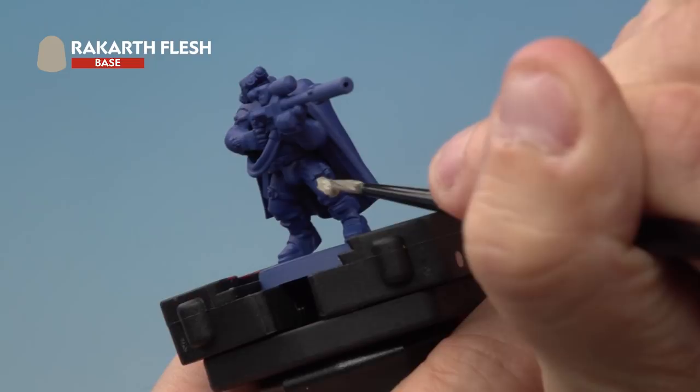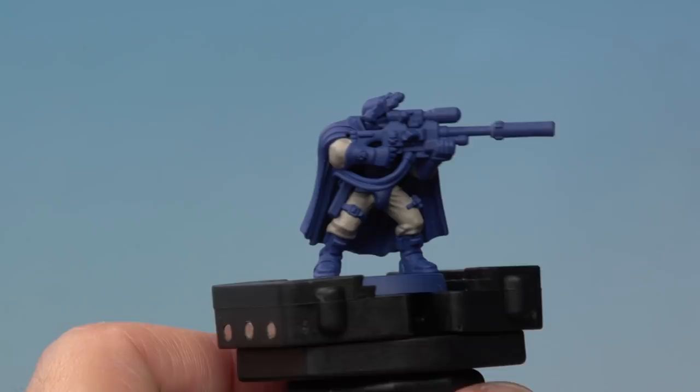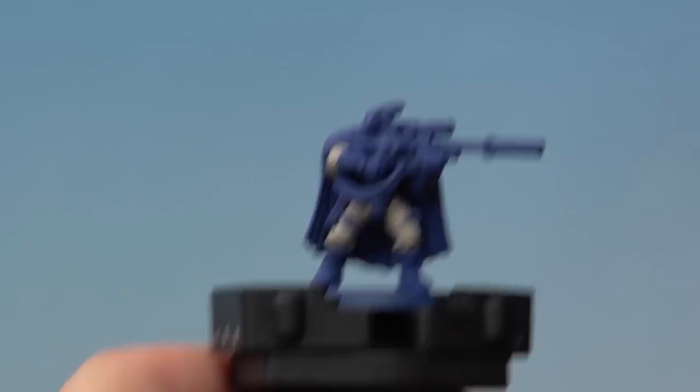When you're applying your base coats try and be as neat as you possibly can. Don't worry if you make a mistake — you can always go back and sort that out later on. And there we go with the Rakarth Flesh applied onto our Sniper Scout's clothes. That's the first of the base coats applied and it's now time to move on to the rest of the base coats.